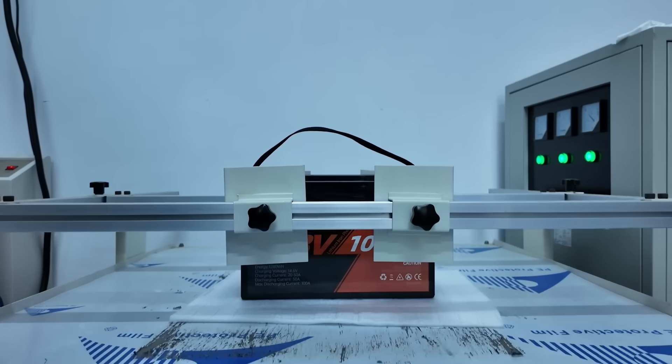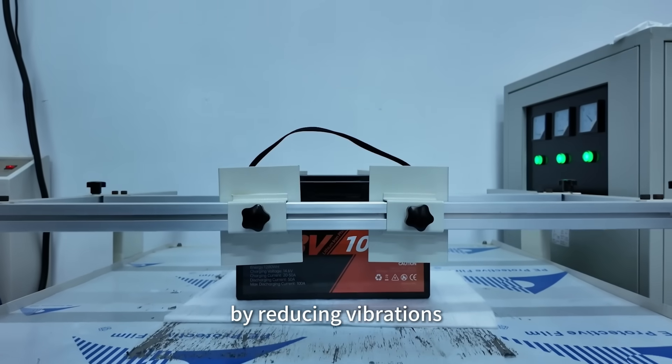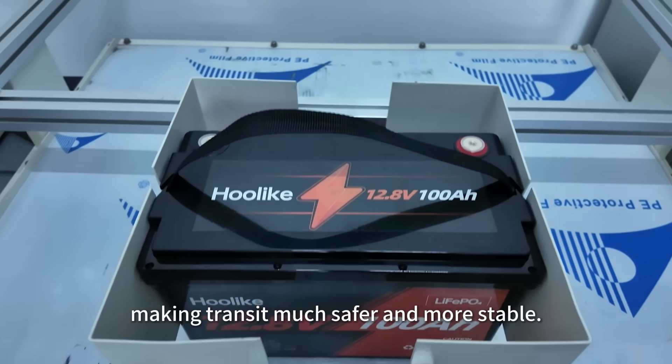Moreover, lithium battery fixtures keep the battery safe during storage and transport by reducing vibrations, preventing leaks, and absorbing impacts, making transit much safer and more stable.